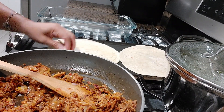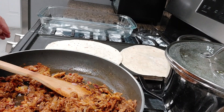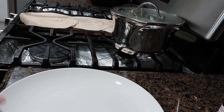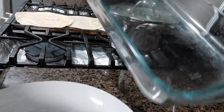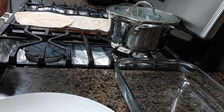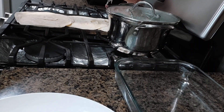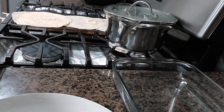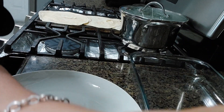After softening the tortilla, we'll add the filling. We have to place the filling right here because we're going to bake them. Let's start baking at about 365°F for about 30 minutes, or less than that — until the cheese is melted.